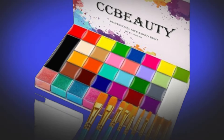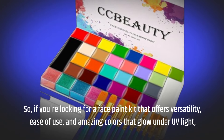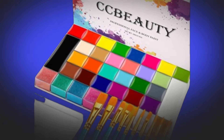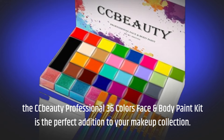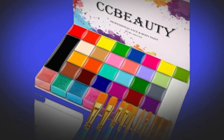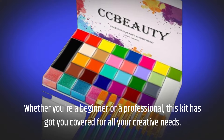So, if you're looking for a face paint kit that offers versatility, ease of use, and amazing colors that glow under UV light, the CC Beauty Professional 36 Colors Face and Body Paint Kit is the perfect addition to your makeup collection. Whether you're a beginner or a professional, this kit has got you covered for all your creative needs.